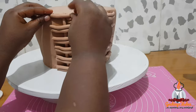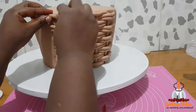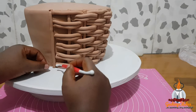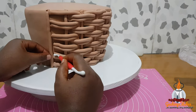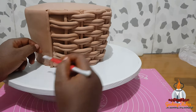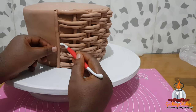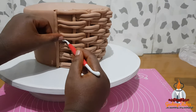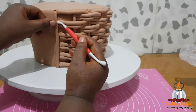Here I'm putting just one line of horizontal fondant because there isn't enough space to add two. If you look closely, the fondant pieces aren't touching the vertical fondant, so I'm using my fondant tool to push them forward so they can meet and join the vertical fondant.